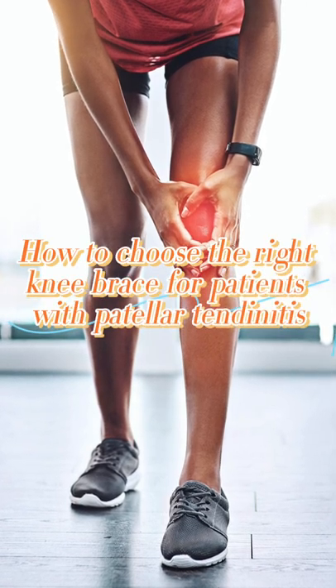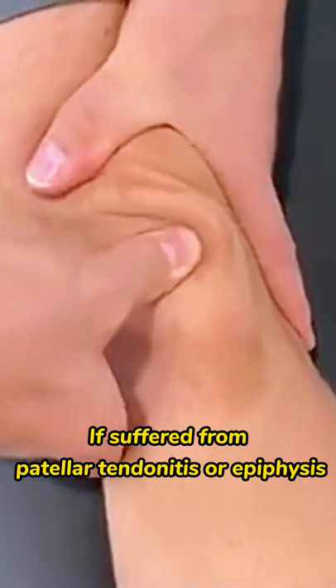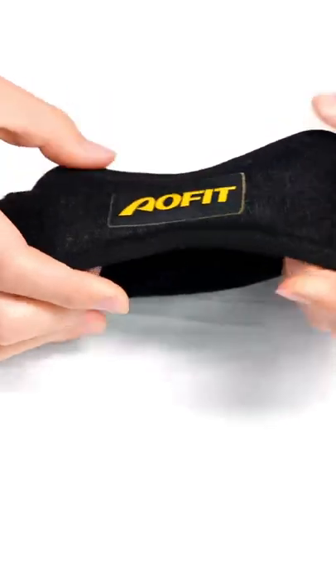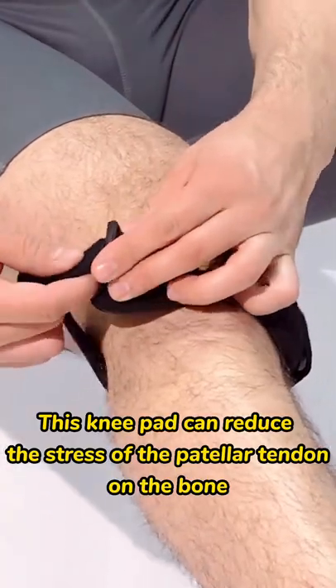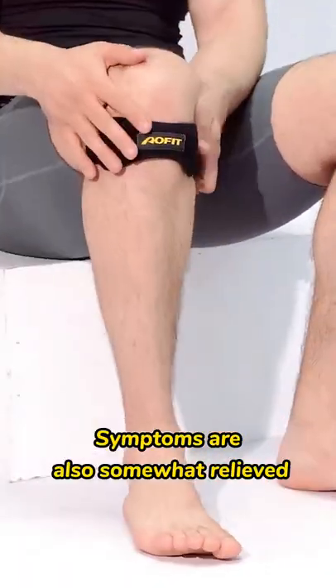How to choose the right knee brace for patients with patellar tendonitis. If you suffer from patellar tendonitis or epiphysis, you can choose this patella strap. It is like a wristband and can be placed under the knee. This knee pad can reduce the stress of the patellar tendon on the bone, and symptoms are also somewhat relieved.